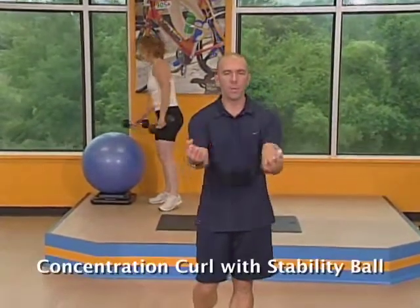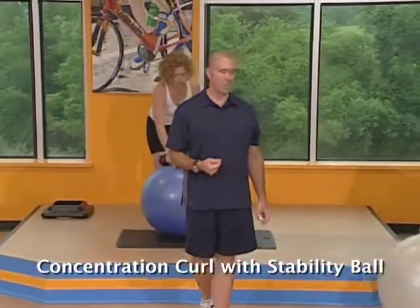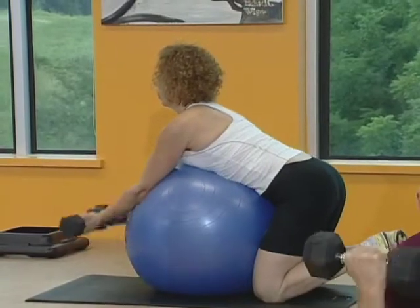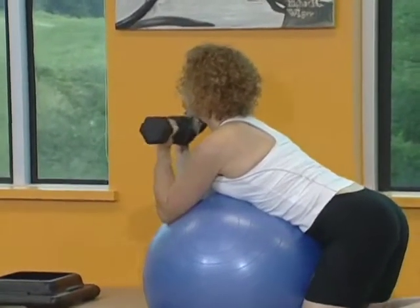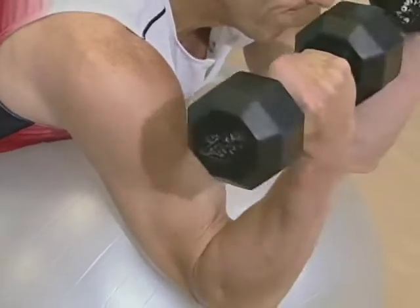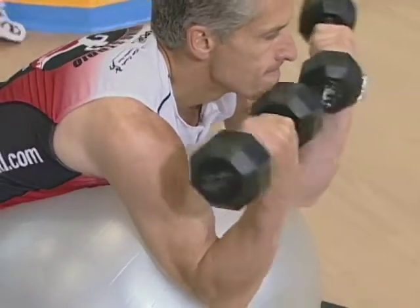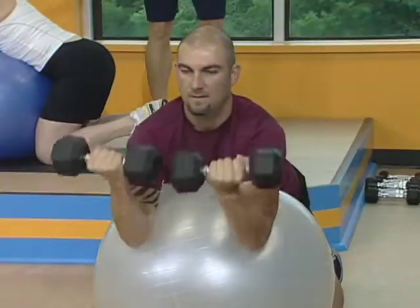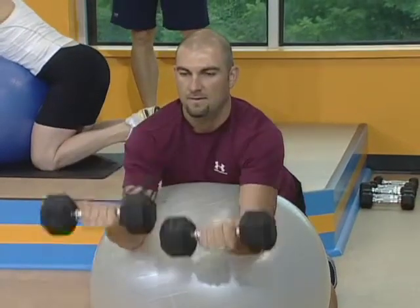Our next exercise is a concentration curl, but we're going to use a stability ball. You've got both arms out front — grab your dumbbells. You're balancing on your knees. Keep your wrist curled in just a little bit. Extend your elbows all the way straight, pivot the elbow, come straight back up. You don't need to touch your shoulders on the way up — just come up just above 90 degrees and right back straight. Your center of gravity is in your knees, with the rest of your core stabilized on the ball, so the only thing moving are your arms.